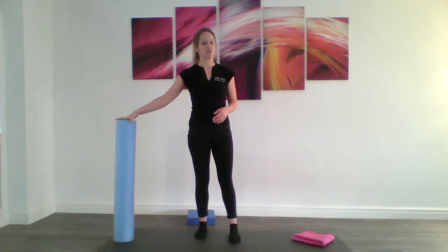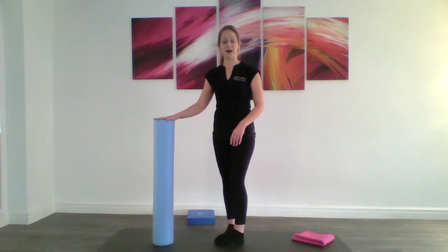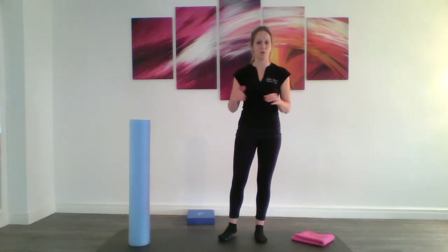With any of these exercises, if you are feeling unsteady — if you're doing them on the step you can hold onto a banister, if you're in the kitchen you can hold onto the kitchen surface. I've got a foam roller here to help with my balance. I just want you to have really good control rather than wobbling lots and lots.